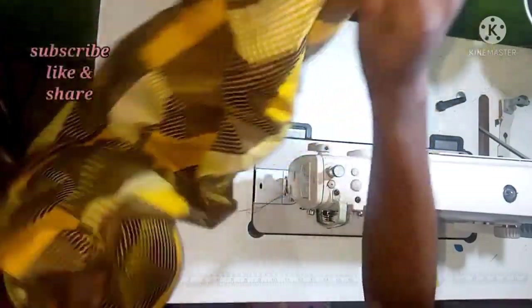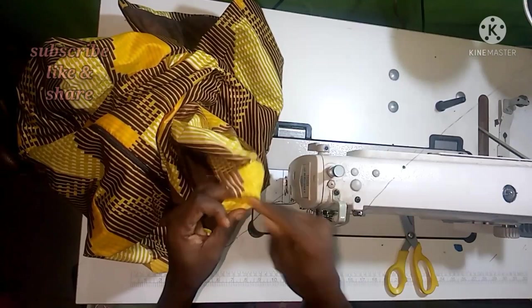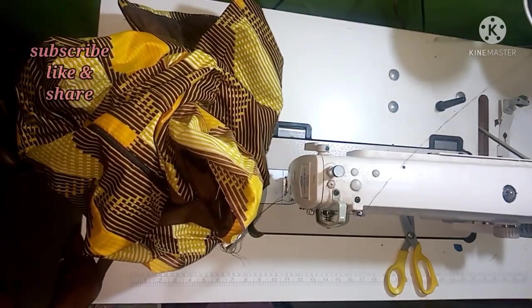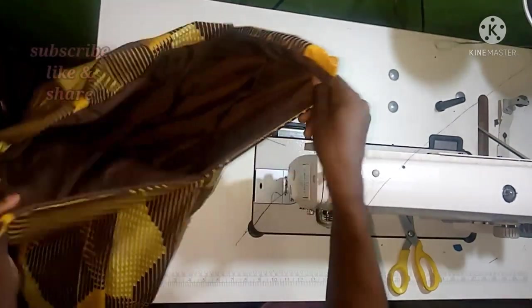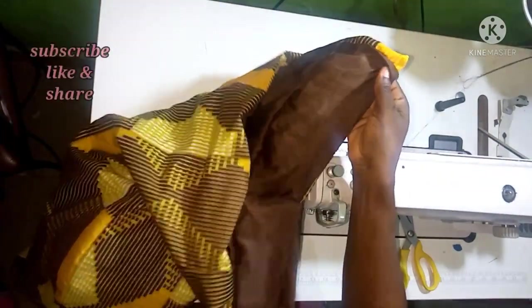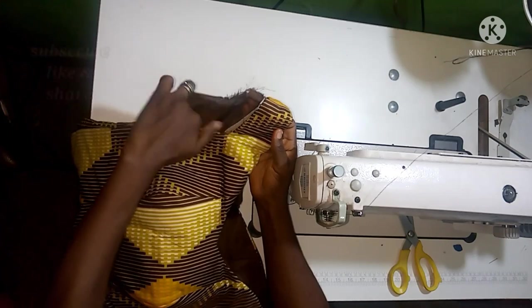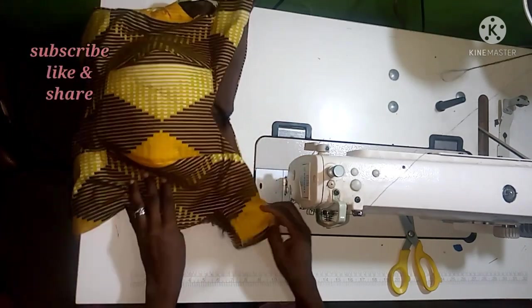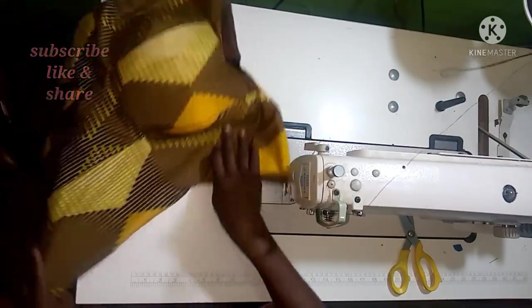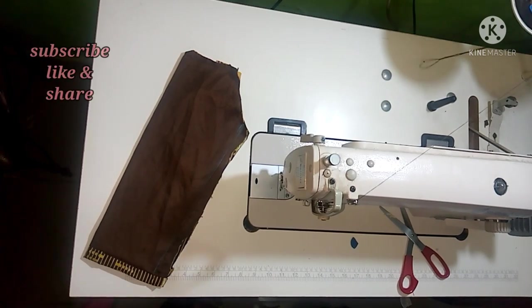The second slit undergoes the same process as the first — turn it by 1 inch and secure it the same way. I've now done both slits — you can see how neat they are. Go ahead and press and iron them very well. The only opening remaining is the armhole where the sleeve will be inserted.